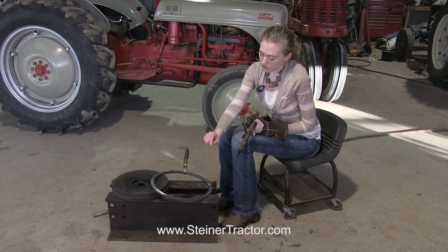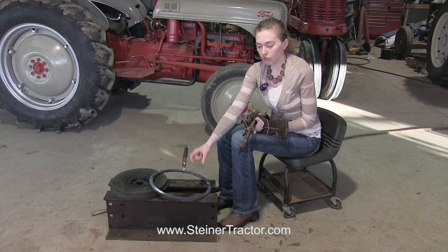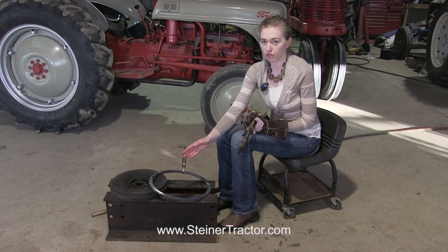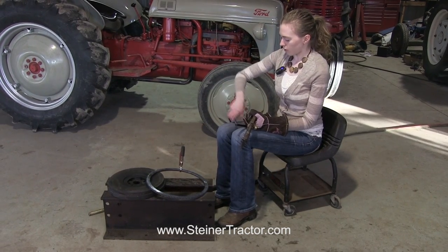One note is that the flywheel ring gear may be directional, so you would need to consult a manual or look at your ring gear and make sure that you get it on in the right direction to avoid future complications so that you can get that on there correctly.